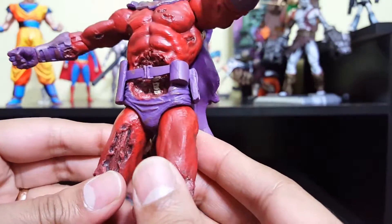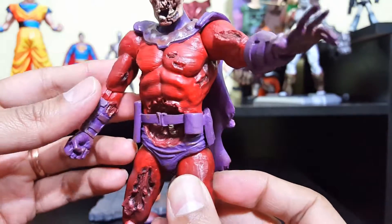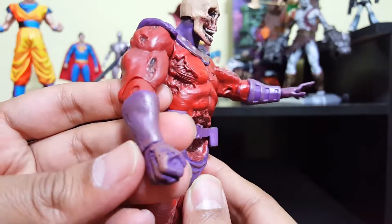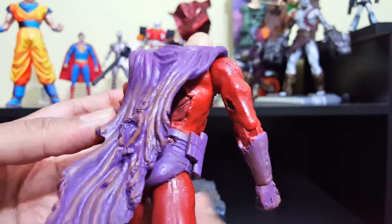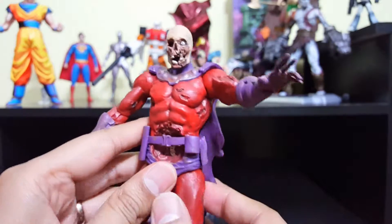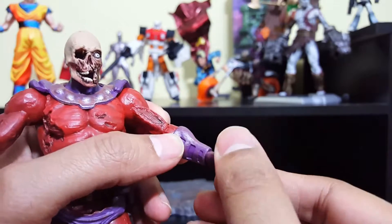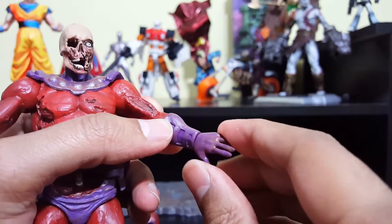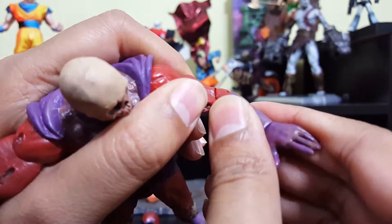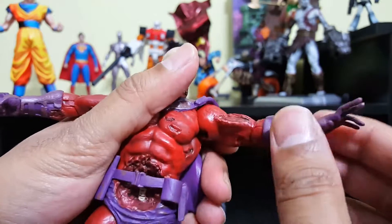Let's take a look at the paint job. This is probably one of the best figures I have seen in the Marvel Diamond Select lineup. I don't see any overlaps of paint — I don't see one single thing that I can say is bad about this figure. Let's go ahead and take a look at the articulation. Starting with the arms: I see there's a wrist swivel here.